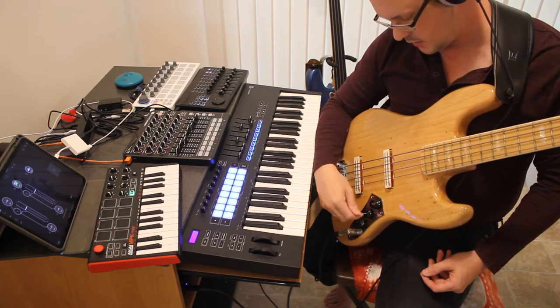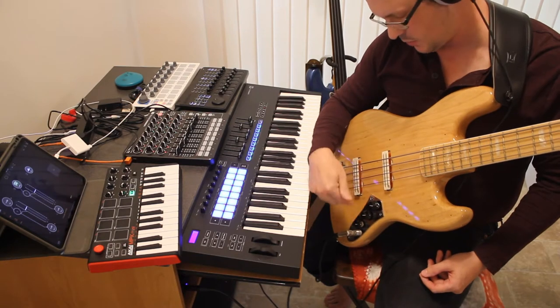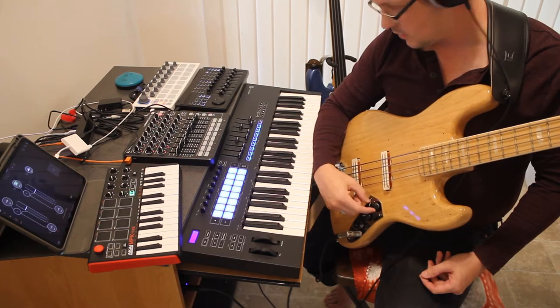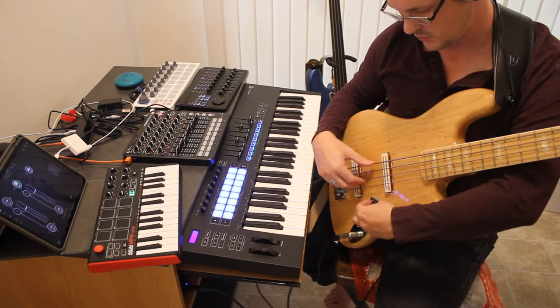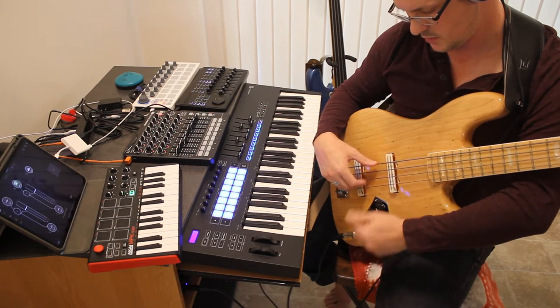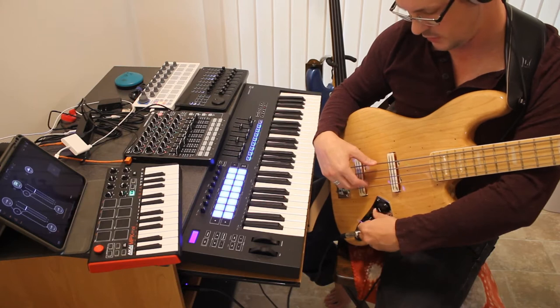You cannot adjust each pickup individually in series. You do have a master knob here when you're in series. So if I'm in series now, it's up. If I turn it down, it's all the way down. No matter what I do with this, this is dead — the bridge volume.